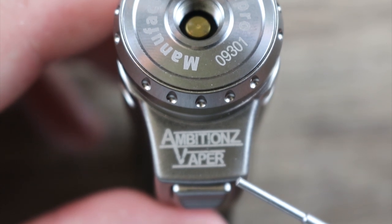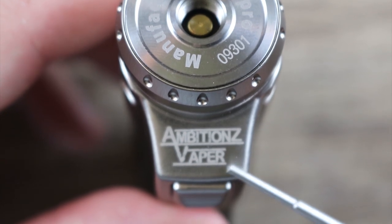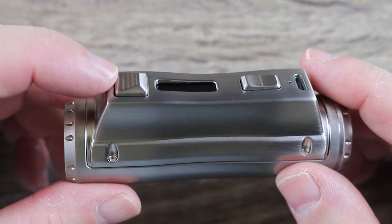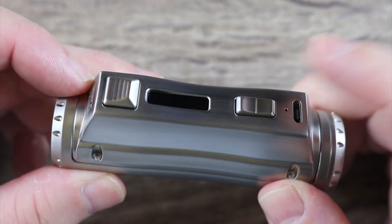This I absolutely hate — I mean, Jesus Christ. You're a reviewer for crying out loud; you don't know better than to put stupid branding on the front of the mod like that? Check out the buttons though — the buttons are kind of cool. The button style is like they borrowed it from the Aegis Legend. I like it, I definitely dig it.